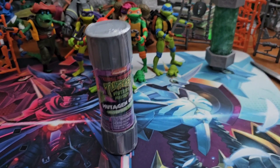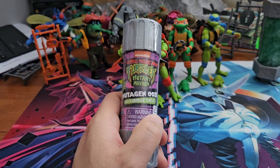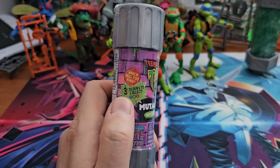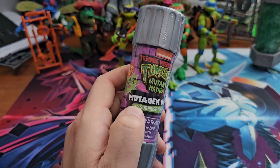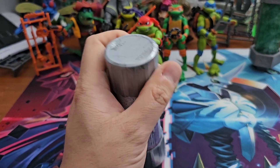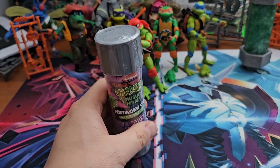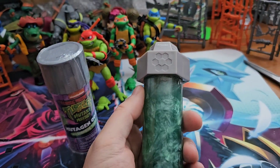Welcome back. We're going to take a look at the new Mutagen Ooze, which includes a surprise turtle. It appears the slime will come in one of three colors. I like the canister look — it's a nice touch, very reminiscent of the 2012 ooze, which I have a canister of here.